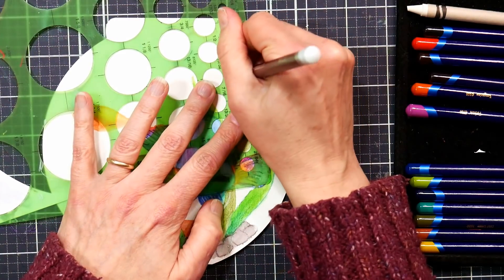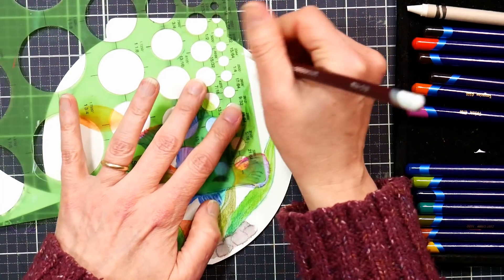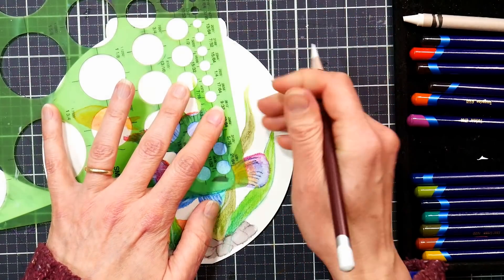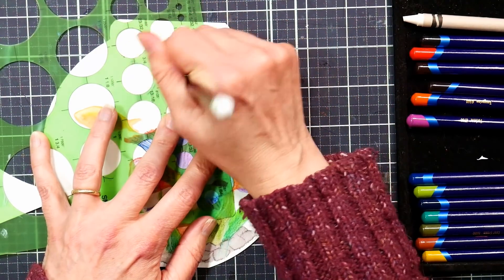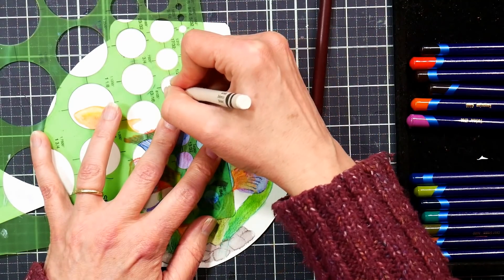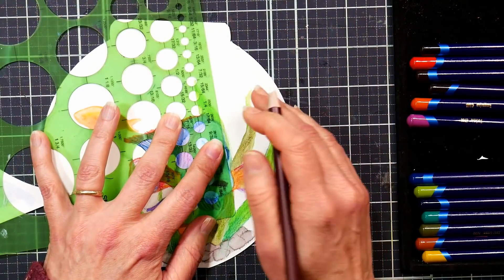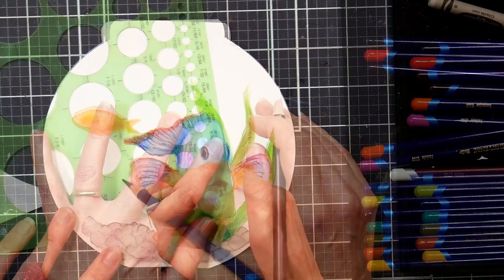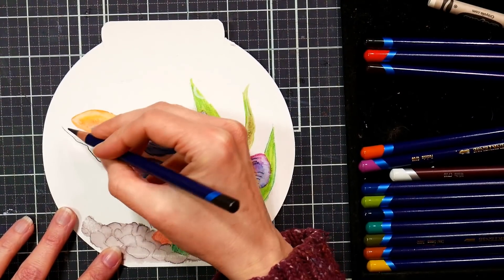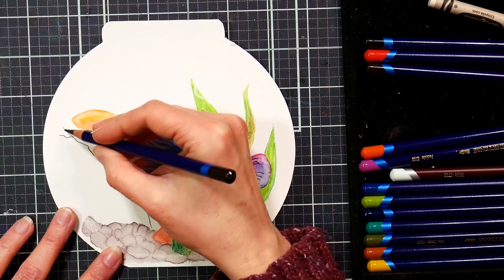I'm using a circle template — this one is by See-Through Ruler, but you could use any brand or even freehand it. With small circles like that you could probably freehand it just as well, or if you're a knitter and have a knitting gauge, that would also work well for your bubbles. Just be sure to press firmly when making your bubbles and keep in mind that the wax resist is going to be more subtle than crayon or canning wax.